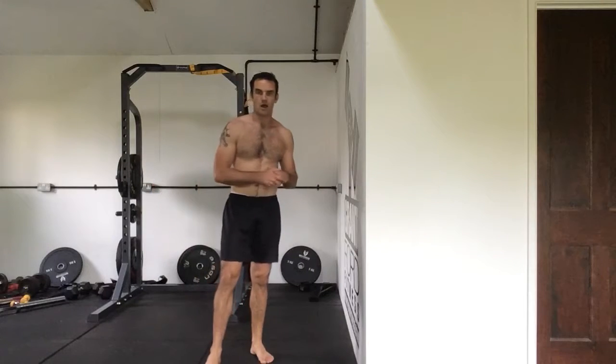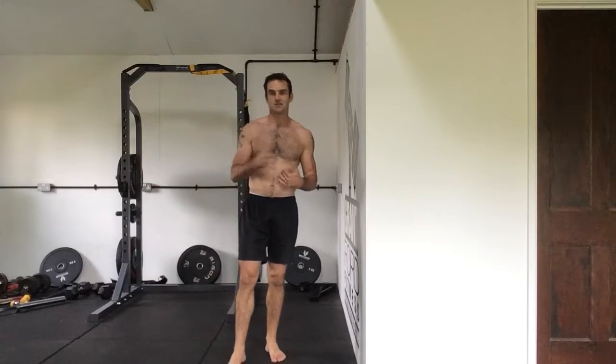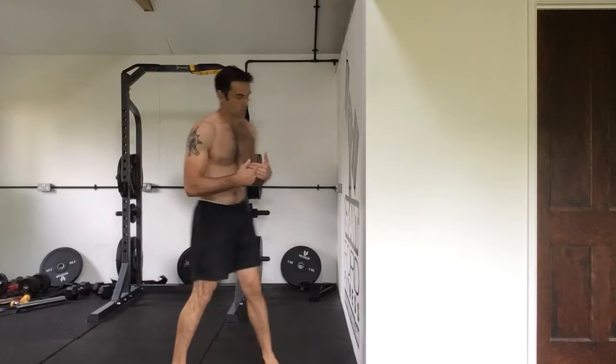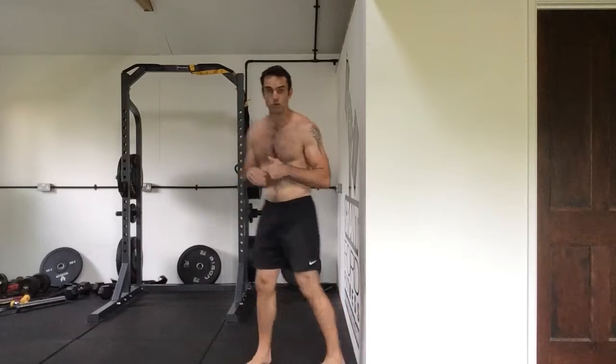We're going to look at handstand kick-ups now. Kicking up into the handstand is the easiest way to teach and enter into a freestanding handstand. It's also one of the hardest things to learn. So we're going to start this time, rather than doing our nose to wall, we start with our back to wall.